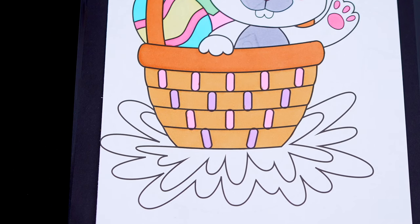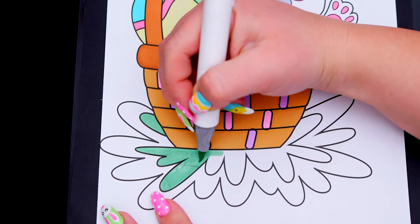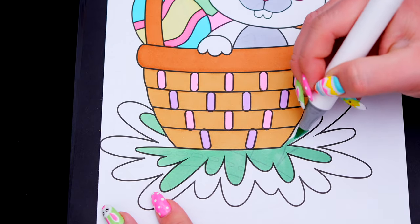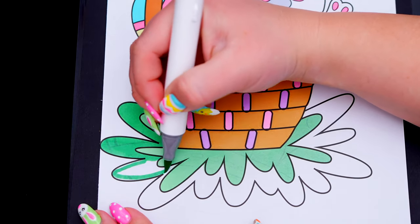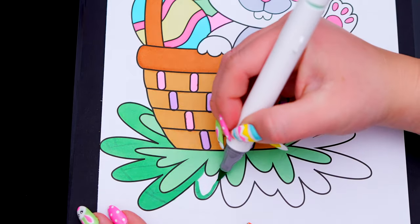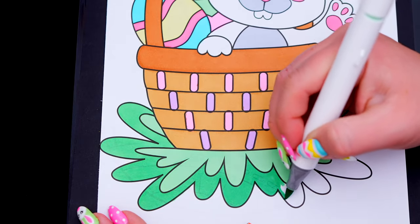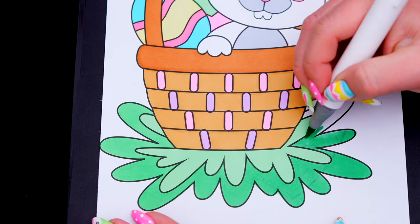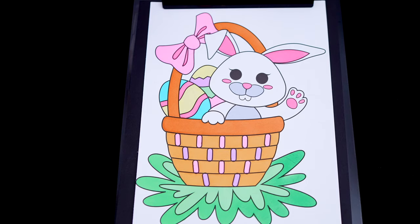Let's color in this patch of Easter grass at the bottom light green. And lastly, let's color in the rest of the background light blue.